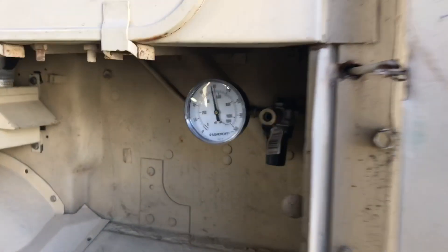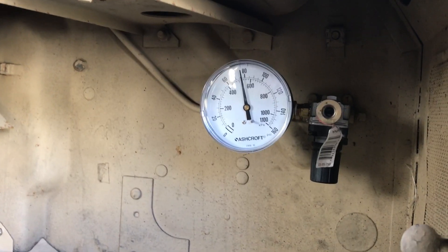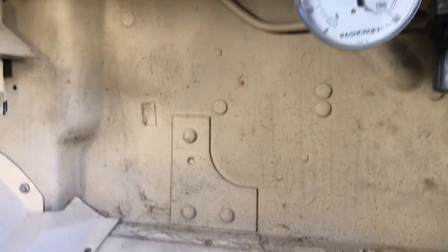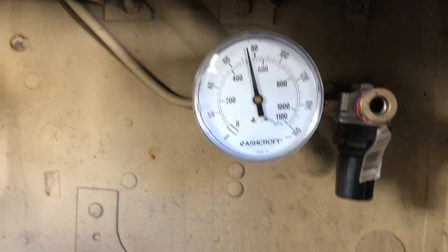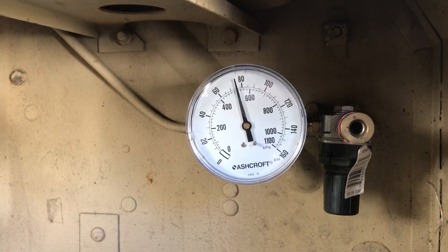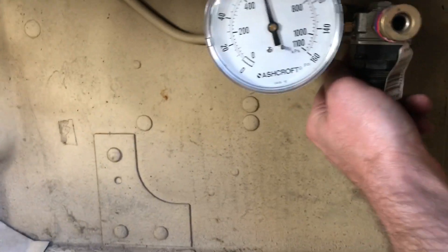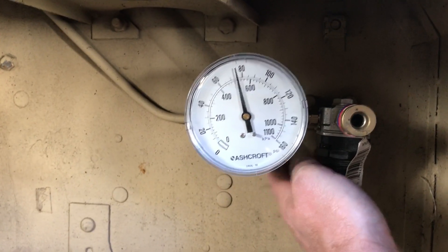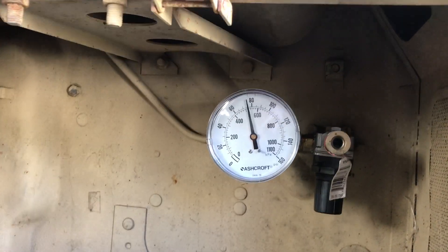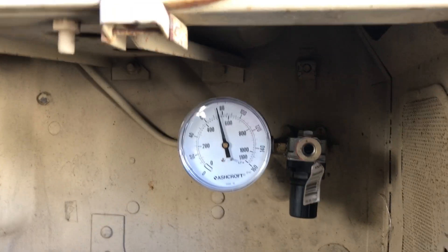One thing I've done is add a McMaster-Carr gauge just to have a nice big gauge, along with a regulator with an air valve that fits popular fittings, just in case I'm in a pinch. Right now I've got mine turned on — my valve here leaks just a tiny bit — but you can see there's about 75 psi still in the tanks from when I started it a few minutes ago. I'll go ahead and start it.